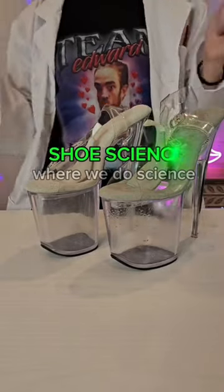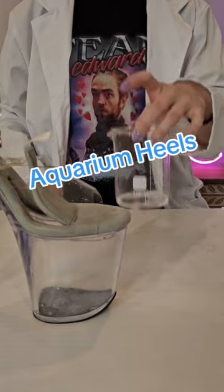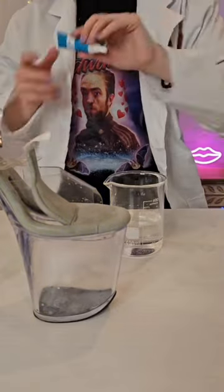Welcome to Shoe Science, where we do science in a shoe. First you're going to take a mostly clean beaker, add some glycerin to it, you're also going to add a little bit of water, and food coloring.